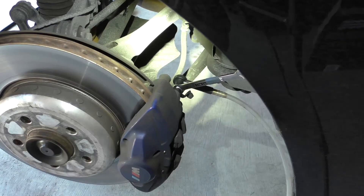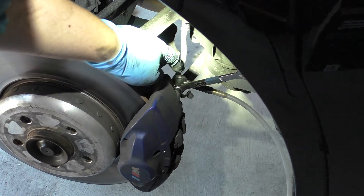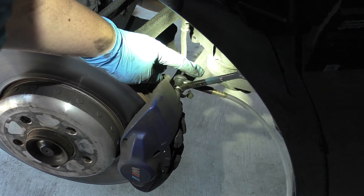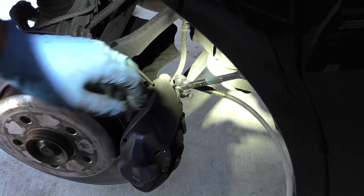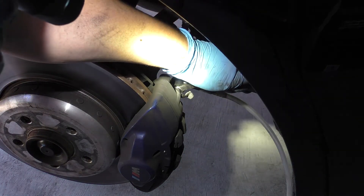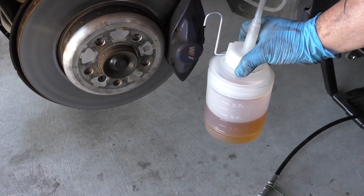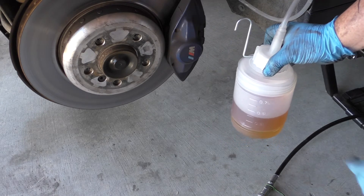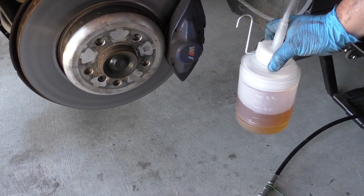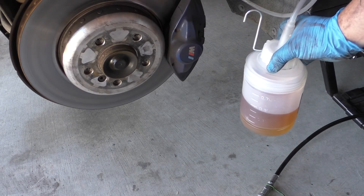Here we are on the passenger rear side. I've got the bleed bottle hooked up along with my wrench on the bleed nipple, and I'm going to open it a quarter turn to start the bleed. Now that we've gotten our 8 ounces — roughly 250 milliliters — out, we can close up this side and move on to the driver's rear side.